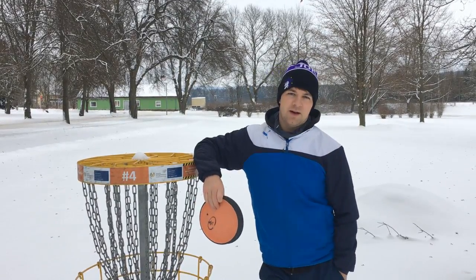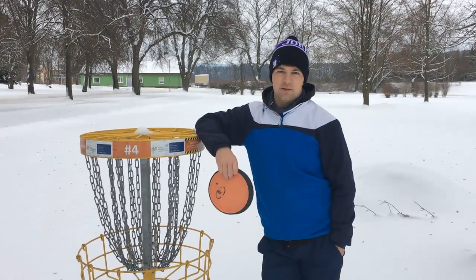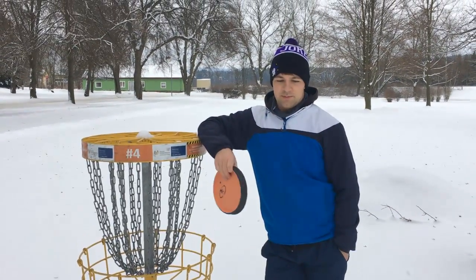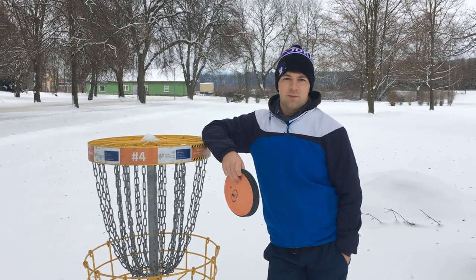Hey guys, what's up? Unfortunately, I live in an area where we got a couple feet of snow every winter. Not right now, but there will be no disc golf outside for me for the next three months.